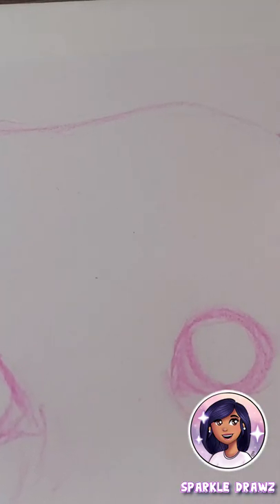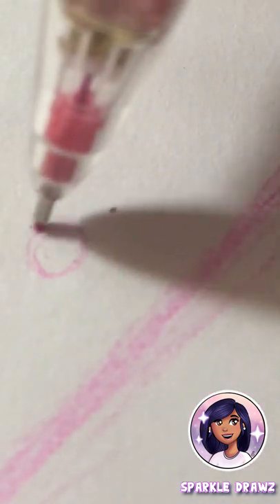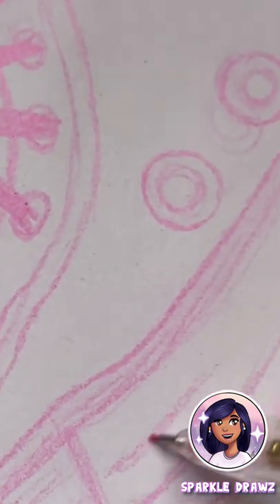Hello everybody! Welcome back to my channel Sparkle Draws. I'm Sparkle and today we are going to be drawing this adorable little Labrador.